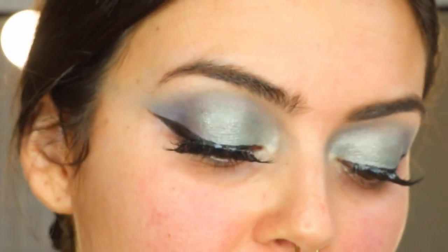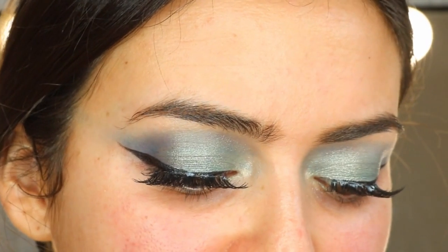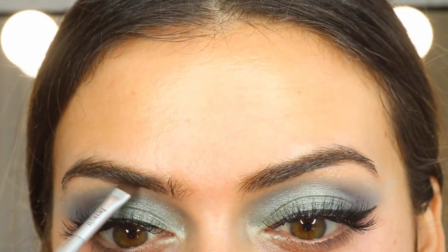If you haven't noticed, I've got my brow pomade on the back of my hand. This is the colour Deep Brown and I've just pushed it around my hand. I'm going in with an angled brush and lining out my brows.